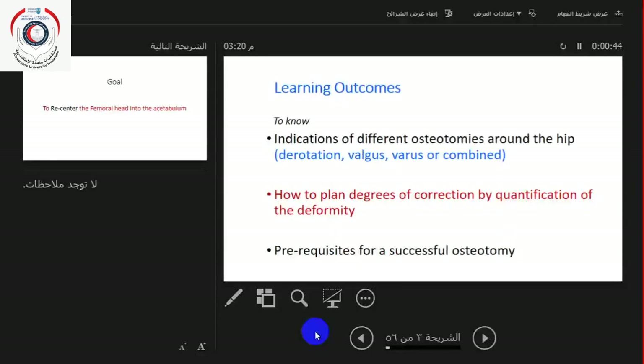The learning outcomes of this lecture are to know the indications of different osteotomies around the hip, whether derotation, valgus, varus, or combined combinations of these; how to plan degrees of correction by quantification of the deformity; and the prerequisites for a successful osteotomy.